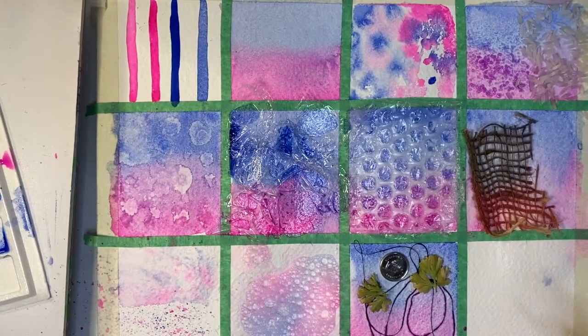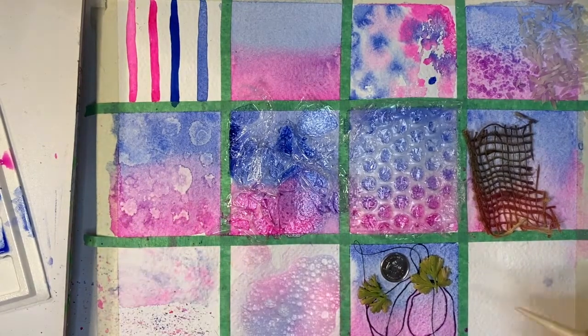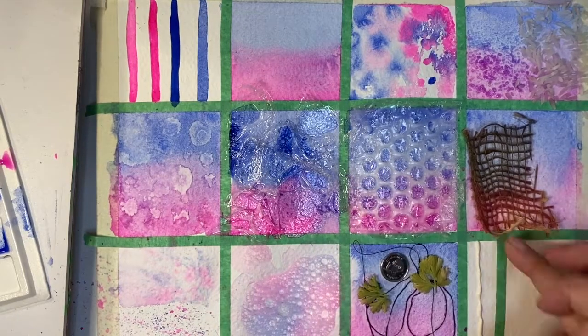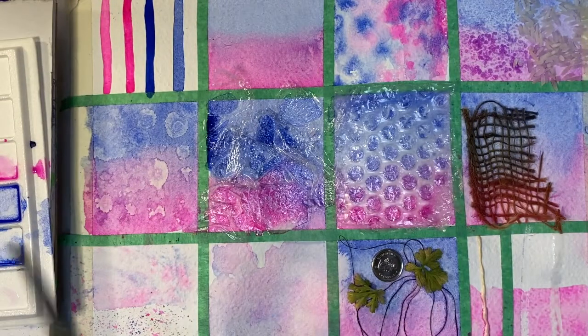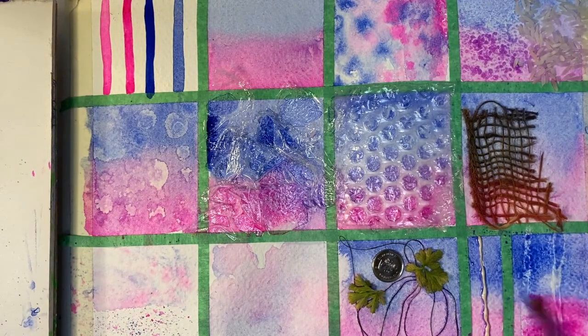The last thing I want to talk about is frisket or masking fluid. The most common one is liquid latex, which I'm using here. Frisket refers to anything that resists the watercolour paint — you can use wax, acrylic, oil pastel, crayon, or tape. For this one I'm using liquid latex as the first strip, tape as the second strip, oil pastel as the third strip, and plain acrylic matte medium as the fourth strip. The nice thing about the liquid latex and the tape is that they're both removable and won't affect the overall texture of your paper at the end. The downside is you have to wait until the watercolour is completely dry to remove them.